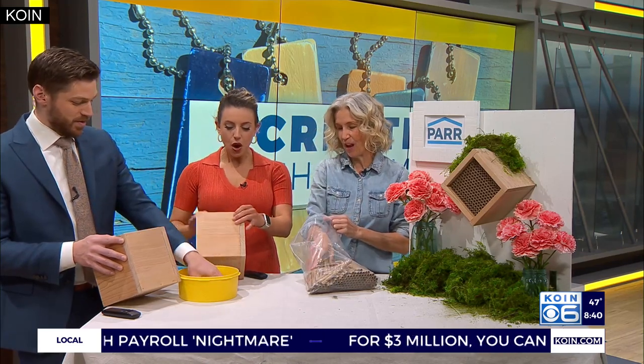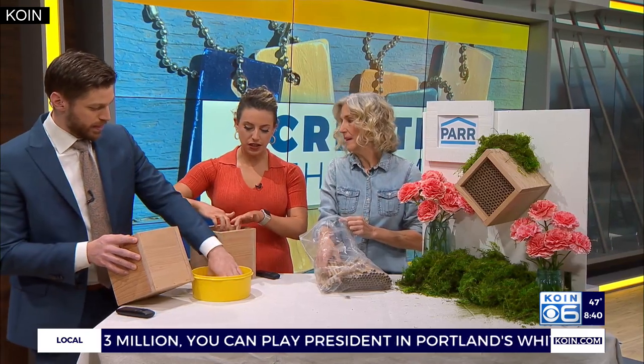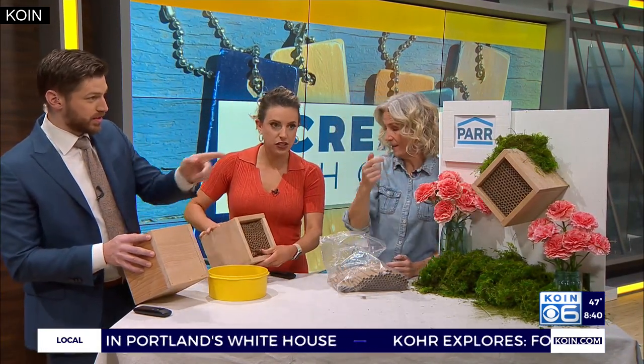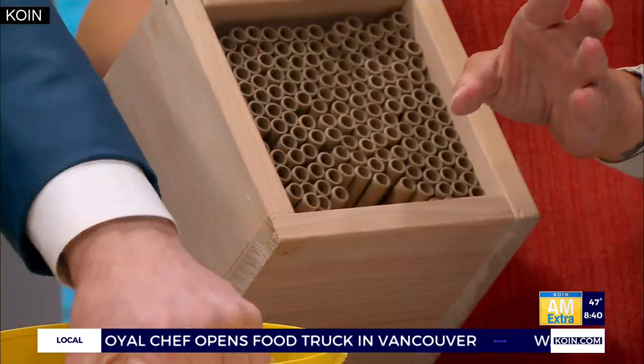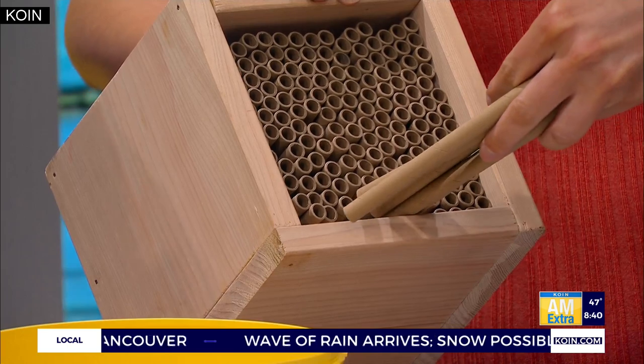Look at this, you guys are just flying - this project is so easy. We're just going to pack the tubes in. No glue - just pack them in there. The reason they're called mason bees is because they create their home - they're going to lay the eggs, pack in the clay, pack in the dirt, and that's what makes it really tight.